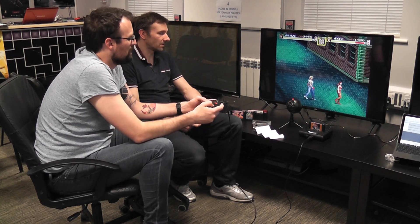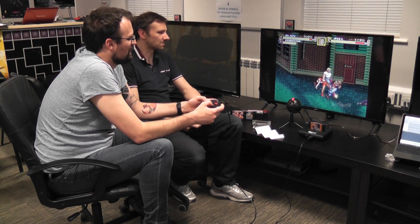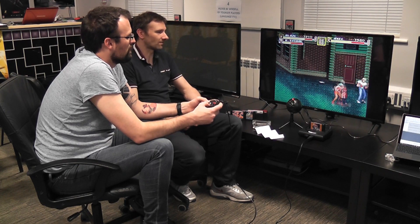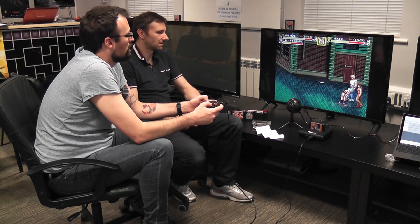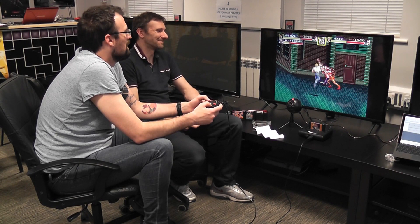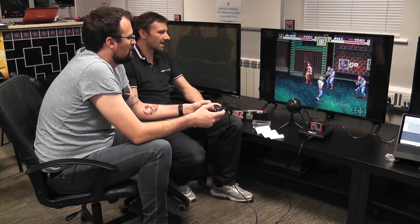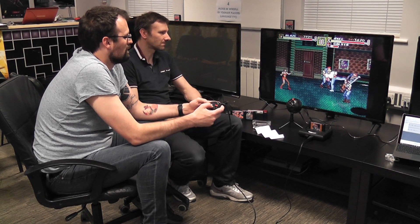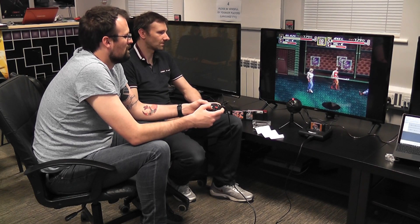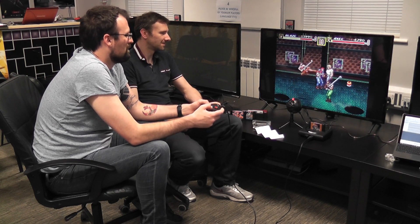You lose health when you use your specials. I can actually land standing up because there's no lag on the controllers. This move here — right, right, A — that one doesn't use up any health, but just pressing A does. I always found that throwing knives in any Streets of Rage, apart from the original, was always difficult doing two buttons at once. Works first time. Watch out for him. Don't fall down the manhole — can you fall down the manhole? Yes, I believe you can. No, you can't. I thought you could.